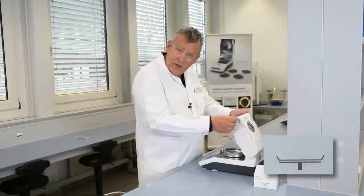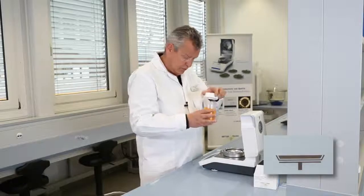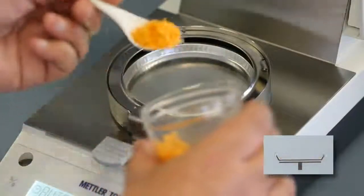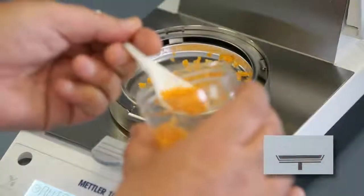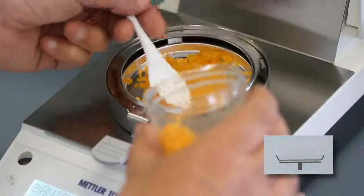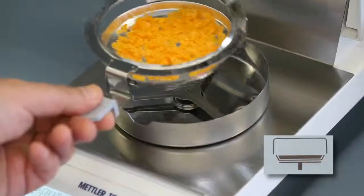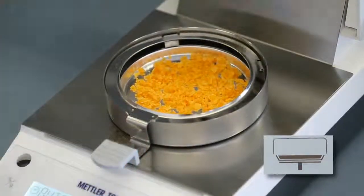We now open the lid, take our sample, and we need to weigh in and distribute the sample on the aluminium sample pan. Typically you would weigh in three to five grams of sample, but the amount weighed in really does depend on the type of sample you're measuring. You have to make sure that the sample is evenly spread around the aluminium sample pan.